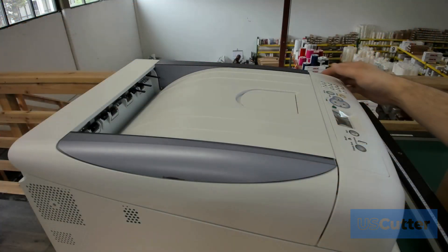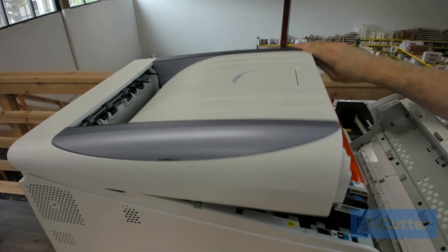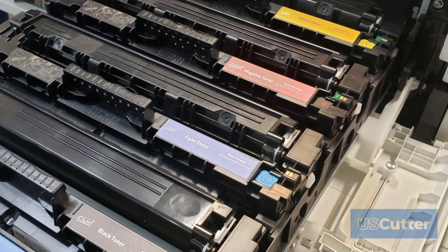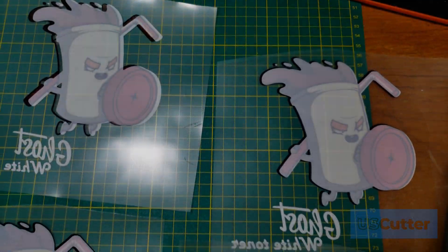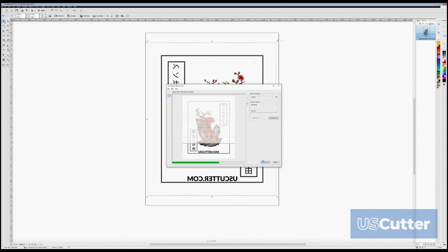UniNet also makes dedicated white toner printing machines that can do this in a single pass, while Ghost on the other hand does not manufacture printers but only toner cartridges. Ghost also makes interchangeable CMYK cartridges for some models of printers, so they will offer you support when you're trying to create an image using CMYK and white toners, with the understanding that this system does have some limitations. Both brands of these cartridges work great when paired with our Vinyl Master software for printing, and I've made a video showing you the process in detail which I will link above and in the video description.